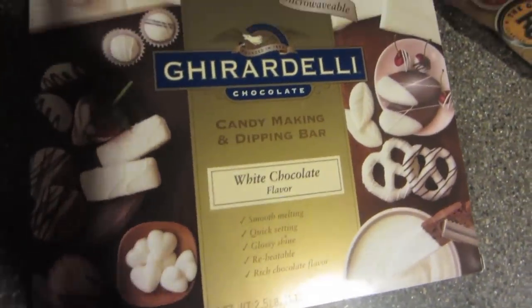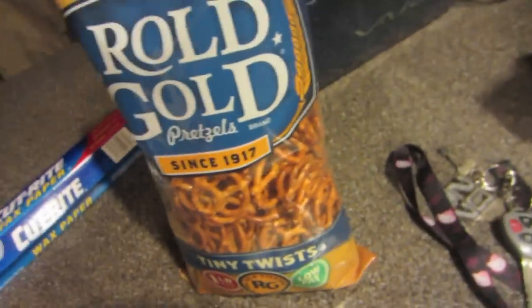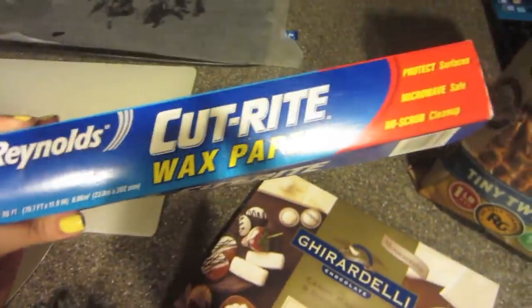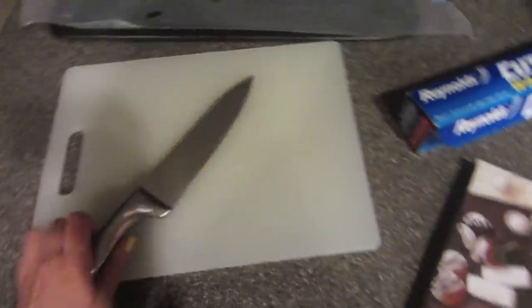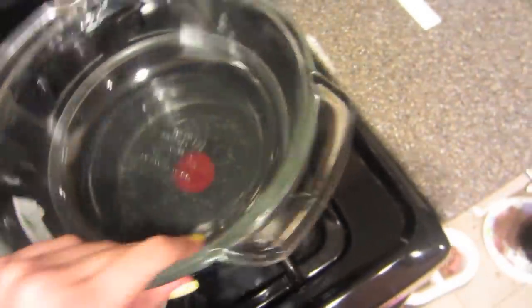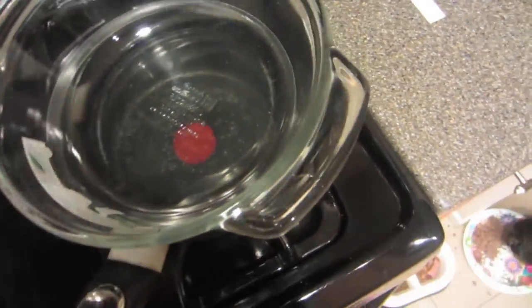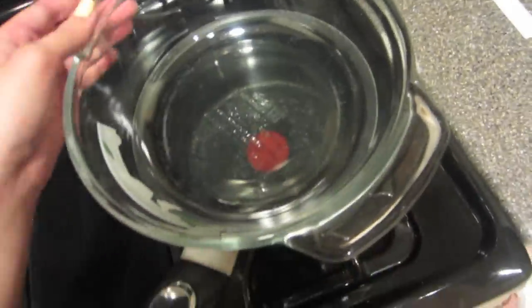The first thing you'll need is Ghirardelli white chocolate, or any kind of chocolate — but I'm using Ghirardelli because it's awesome. And then we have pretzels, just any kind. I like salted pretzels. You'll also need wax paper, a pan to put the wax paper on, a cutting board to cut your chocolate, a knife, tongs, something to mix the chocolate, a pot of water, and a glass bowl. Make sure the water is not touching the glass bowl or else your chocolate will basically burn.